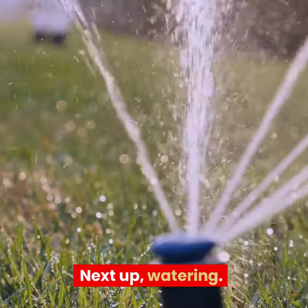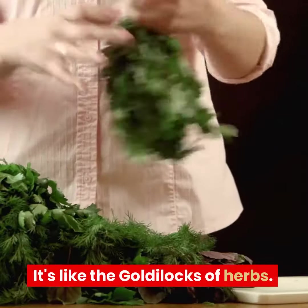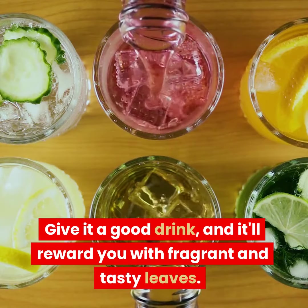Next up, watering. Dill likes its soil to be moist, but not soaking wet. It's like the Goldilocks of herbs. Give it a good drink, and it'll reward you with fragrant and tasty leaves.